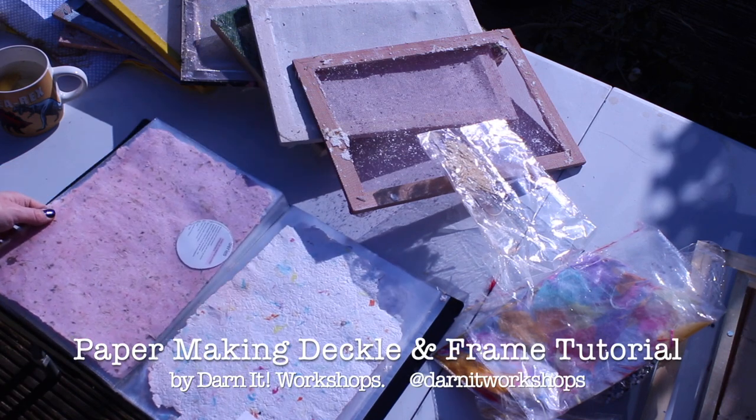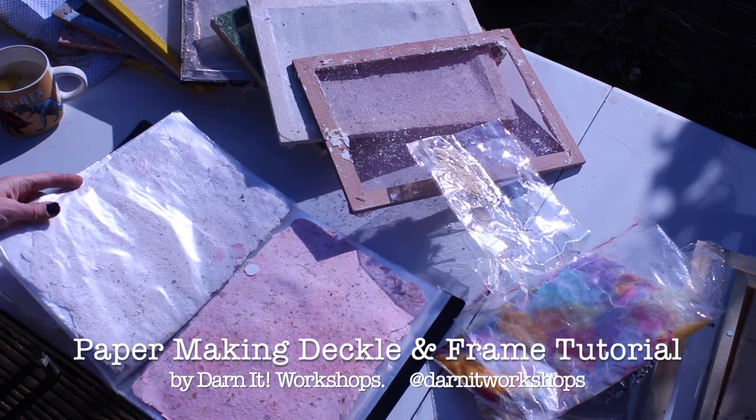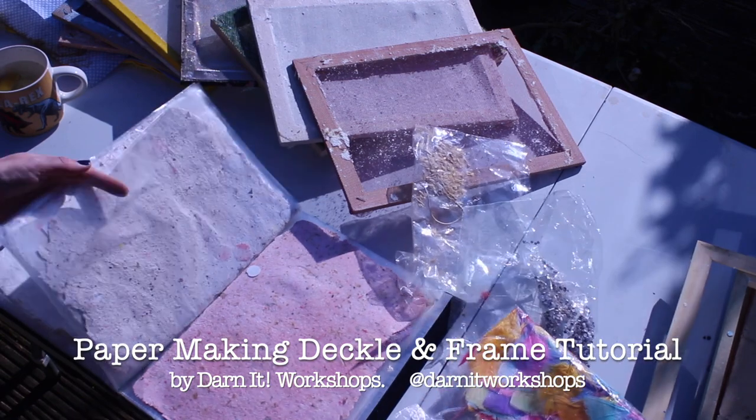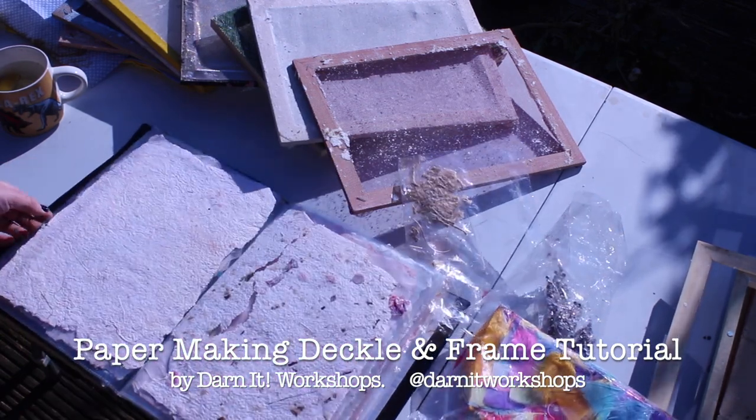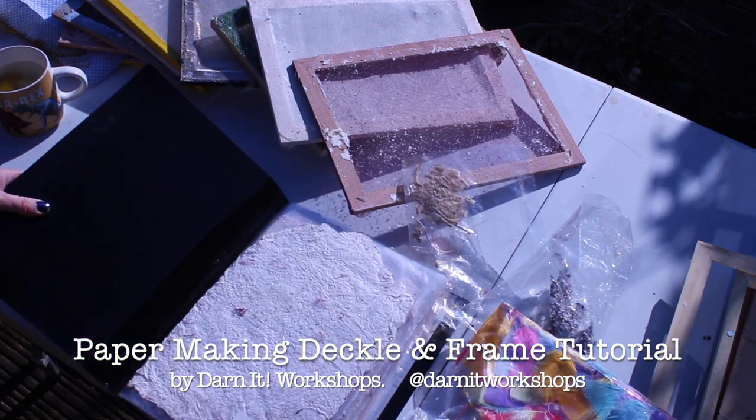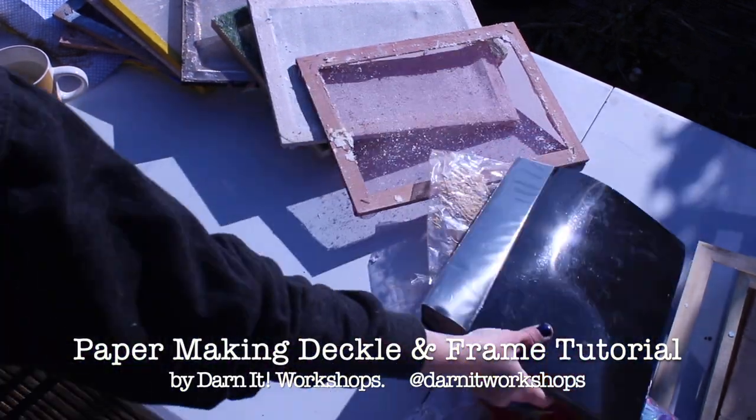In these next few videos I'll be showing you how to make your own paper with scraps of recycled paper that you can find around your house. Here are loads of different examples of the kind of paper you can make and how it can end up being different colours and different textures with lots of different objects in.